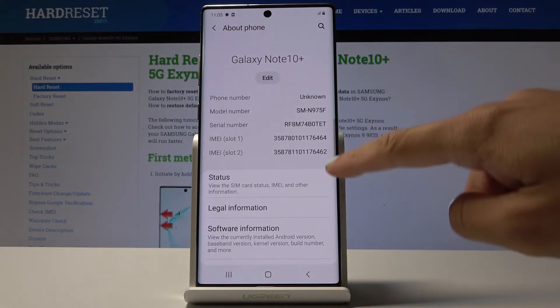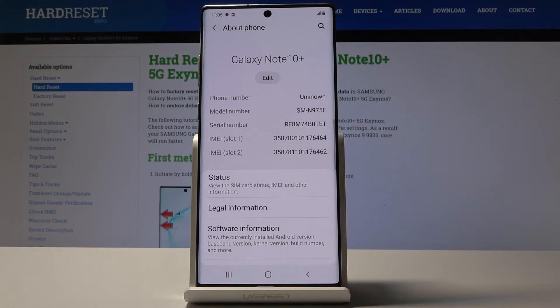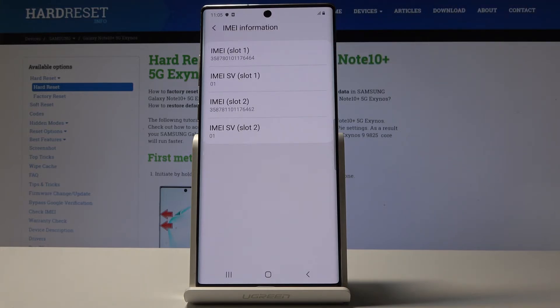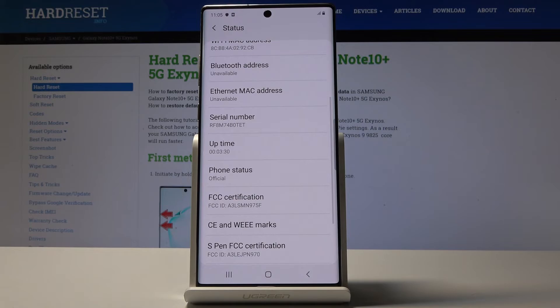Here you will notice both pieces of info: serial number at first, and then IMEI numbers. You can also go to the Status section, and under IMEI information you will notice both IMEI numbers, and a bit lower you will also be able to check the serial number for your Samsung Galaxy.